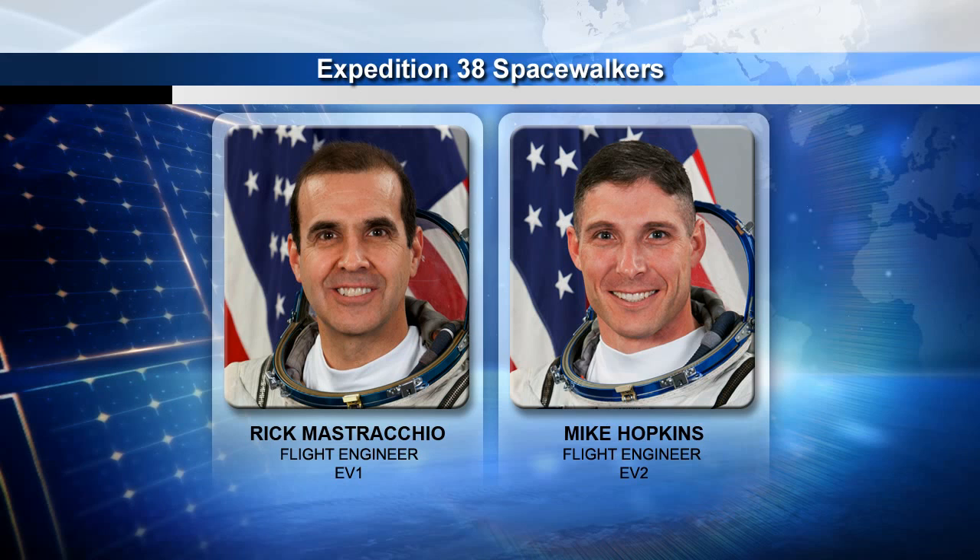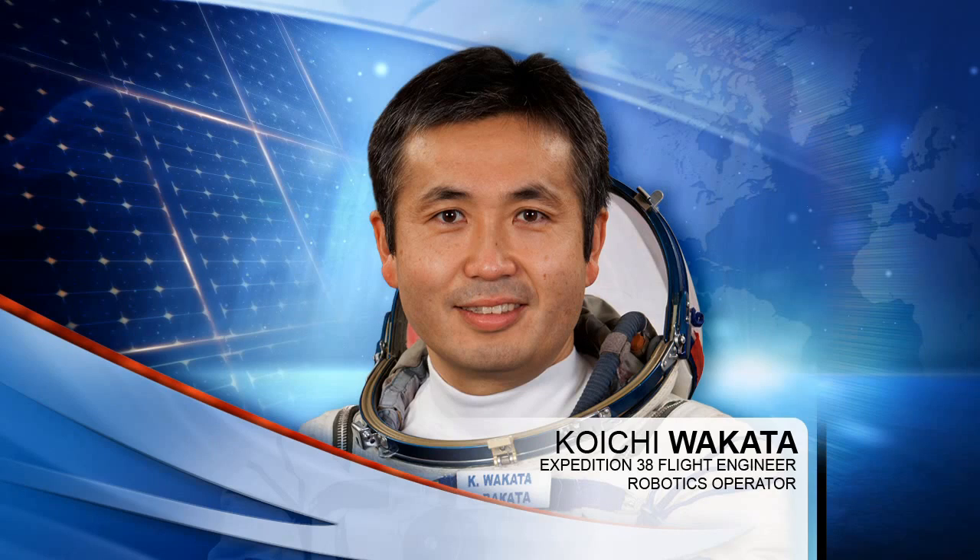On the right side, you see Mike Hopkins. He is a rookie spacewalker, but very excited to go out the door. He will be the EV2 for EVAs 1 and 2, and then he'll take the lead EV1 role on EVA 3. On the inside, we'll have Koichi Wakata, who is flying the SSRMS, or the space station robotic arm. One of the crew members spends a large majority of all three EVAs on the arm, so Koichi will be tied into this and he'll be flying the arm.